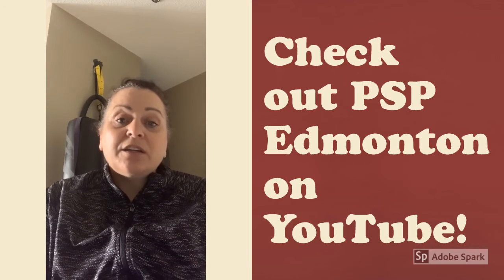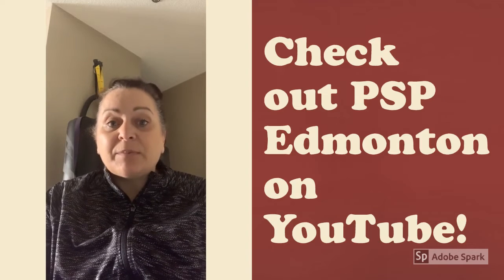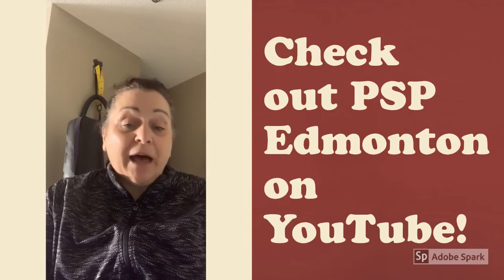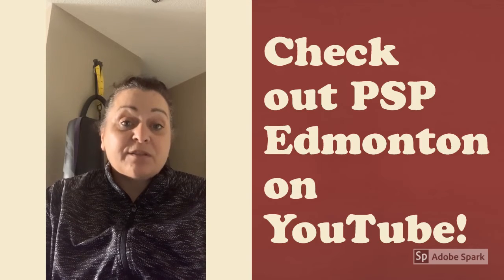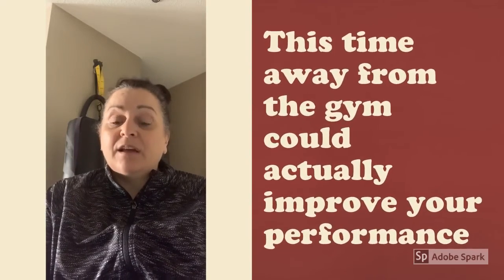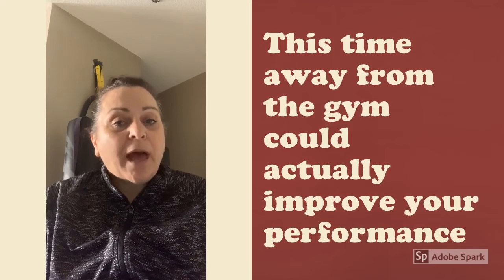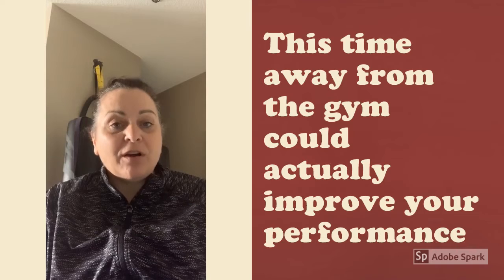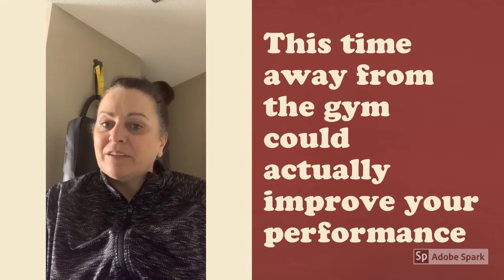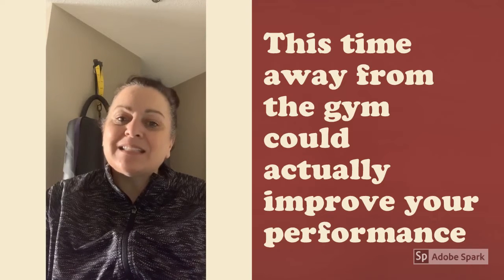If you take a look at our PSP Edmonton YouTube site, you can see that some of our fitness staff have done some really great things. Scott Parody has a bunch of videos on back health and mobility that can be really useful. If you take the time right now to work on thoracic spine flexibility and mobility, when you get back to the gym and start lifting heavy, you're going to have better posture and be a better lifter because of it.